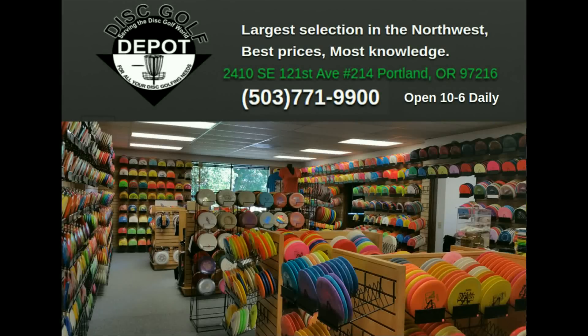This video is brought to you by the Disc Golf Depot — largest selection and best prices in the Pacific Northwest. Check out DiscGolfDepot.com for more information.